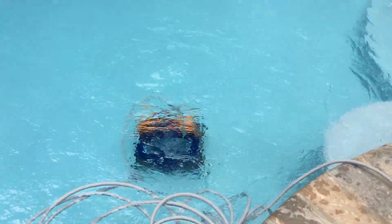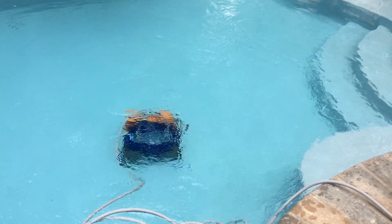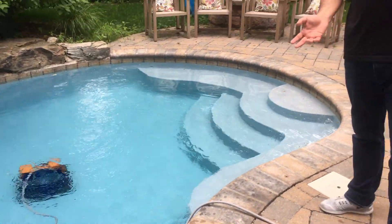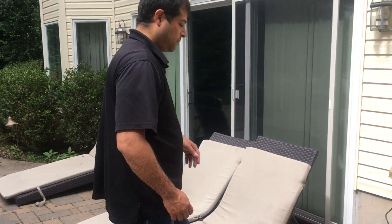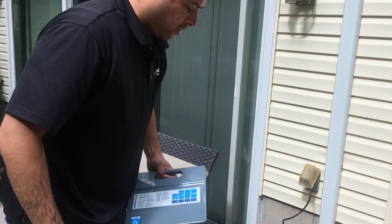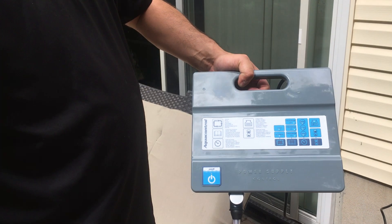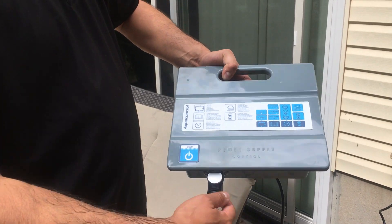At any point, two things are going to happen. The first is that the cleaner finishes its cleaning cycle. The second is that you need to remove the product from the pool before the cycle has ended. In either case, the first thing we're going to do is shut off the power supply — just come over to it and hit the on/off button. None of the lights will be lit up anymore; power is off.